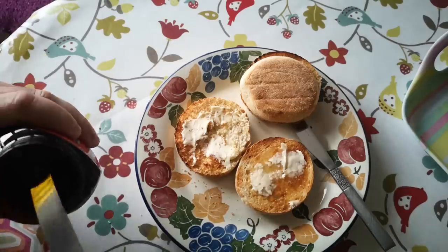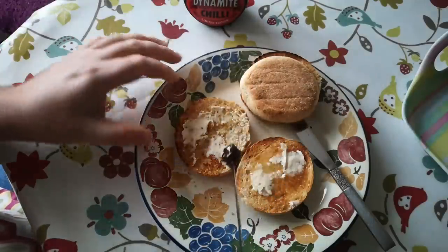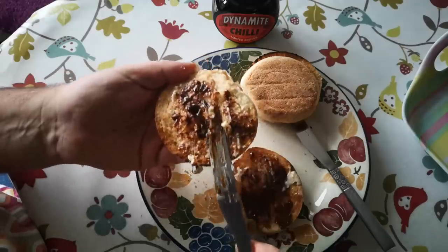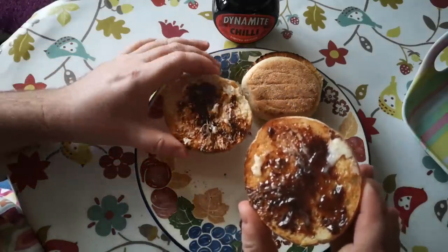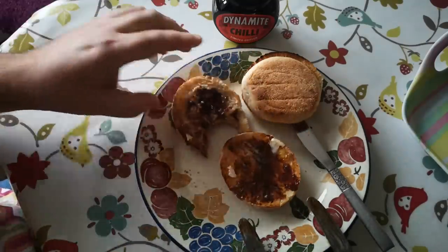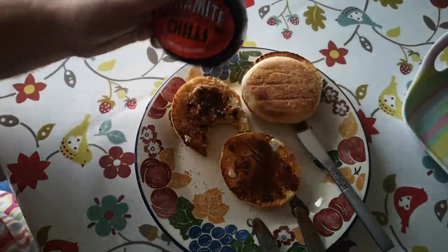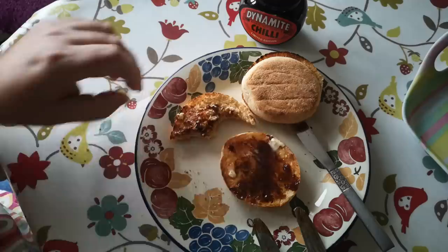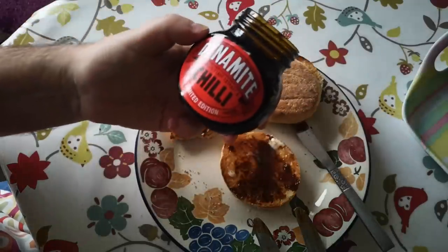It doesn't smell any different — can't smell anything that's identifiably chili. It looks similar enough. Let's give that a go, maybe a little bit more. I'm making a right mess here. For me, little bits of unmelted butter mixed in with it is part of the joy. Time to taste. The chili is really subtle — I'm not getting any heat from that, that's really weird. On the second bite there's a little bit of a burn on the tongue, but wow, there's not much chili in there.